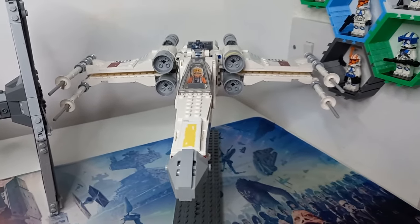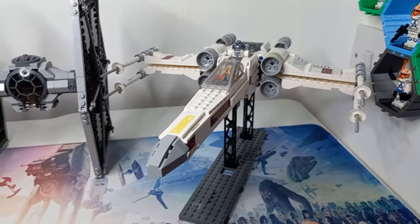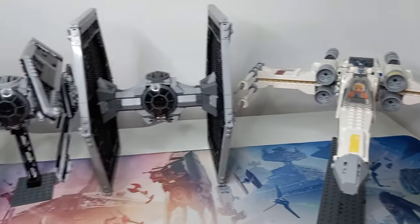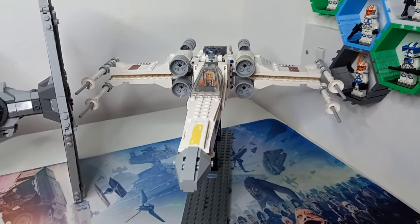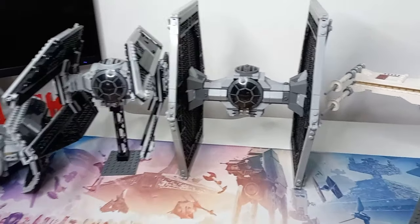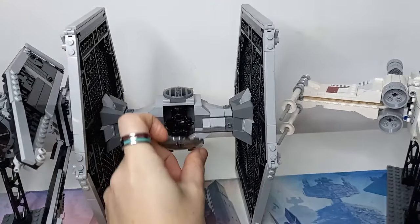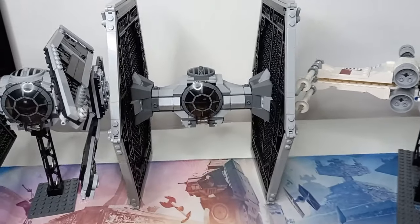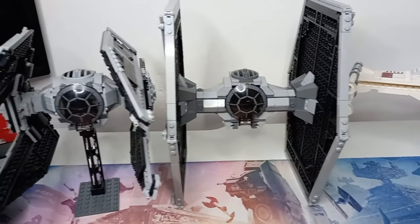The only Rebel starship we have to switch wings on is this Luke X-Wing. We could get a Y-Wing with twin ion engines that could attach to all the different TIE models, but you can't really do it with an A-Wing. So we have a few Imperial ones to switch with this X-Wing. We have the TIE Fighter from 2012 — it's pretty much unchanged. The only thing I've had to remove for this video are two axles in the wings to make them easier to pop off.